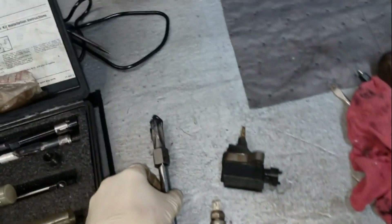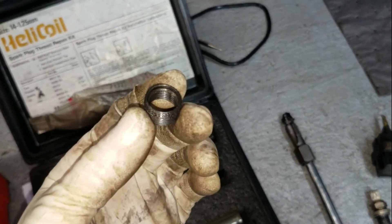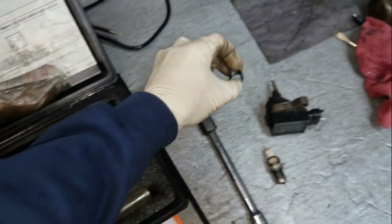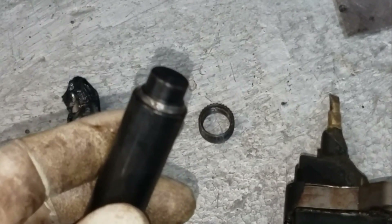Once you get the hole all threaded out, you're going to put in one of these timeserts — or a helicoil. Helicoils are actually a little different and probably more common, but timeserts are what I like to use. As you can see, instead of being like a wire wound thread, it's a solid piece and it's knurled on the top side. Once you get it tapped out and install this timesert, it comes with a tool that peens over the edge so that it's never going to come out.